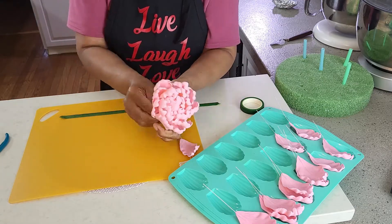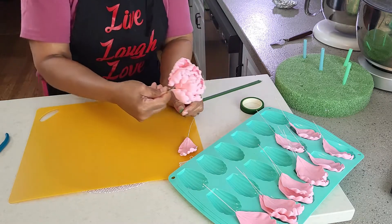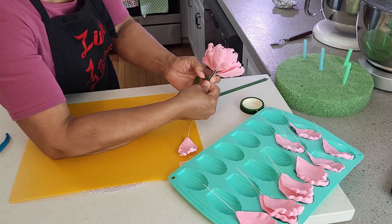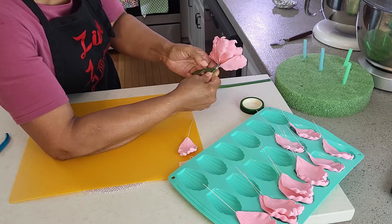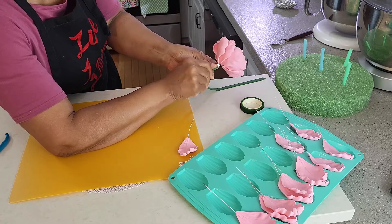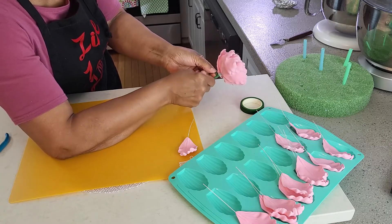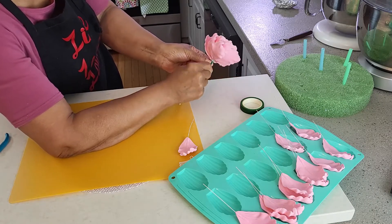Once you have all the petals around the bud, start wrapping the wires with florist tape. To wrap the wires, I start at almost the middle of the stem, then go all the way up, wrapping the wires with the tape up to the very beginning of the stem. After that, I go all the way down and finish wrapping all the wires together.